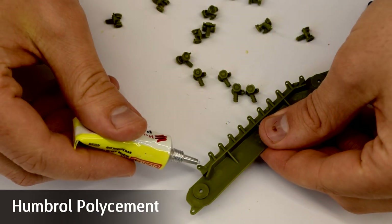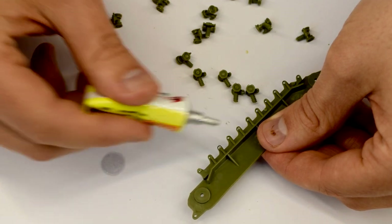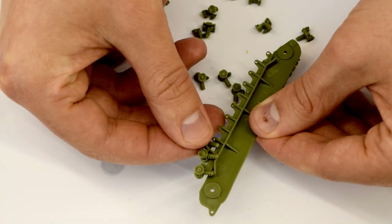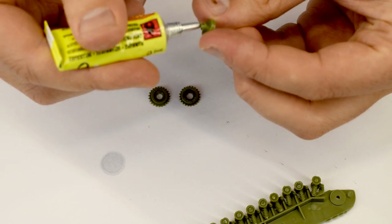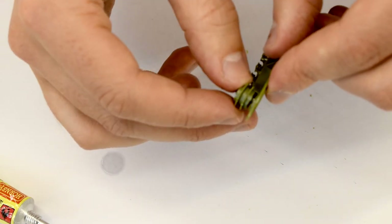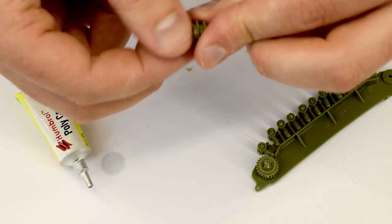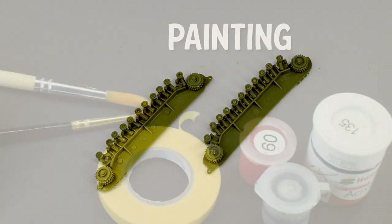The wheels can now be cemented into their holes in the sides of the tank. I'm using Humbrol poly cement here as it is a little thicker and will help keep the components snug as they dry. This was quite a fiddly step and some tweezers could have been useful. The drive sprockets can now be assembled — they come in three parts: a centre axle and two gears that cement either side. I joined these together and glued them into place, repeating the steps for the second one. With that done you end up with two identical side parts for the tank.